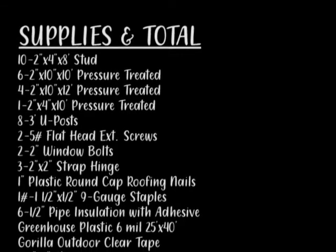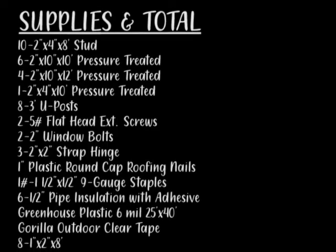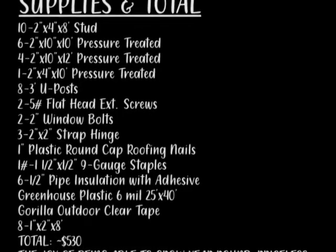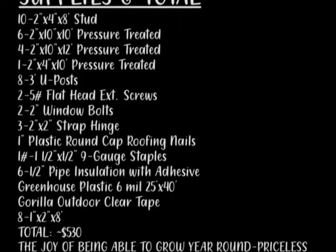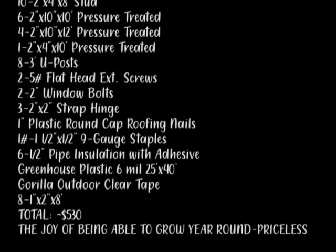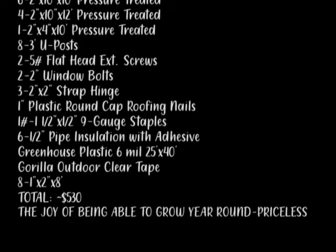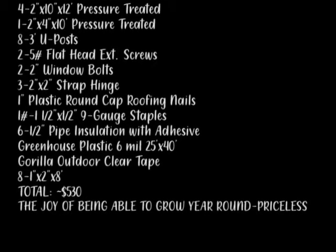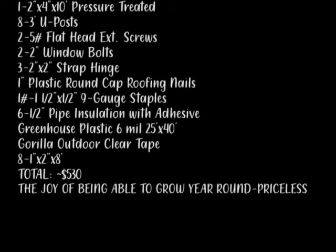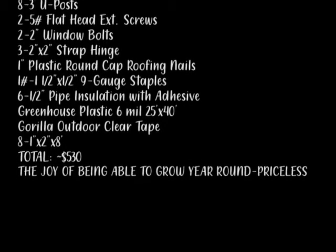Here is our supplies list — I think I got everything on there. If you have any questions, leave them down below. That is a rough estimate of about $530 for this greenhouse. Something very similar that we were looking at online in a kit, the shipping alone was going to cost close to triple that price. So I'm very, very happy with the price and the greenhouse just in general. Let me know if you have any questions because I might not have explained something quite right.